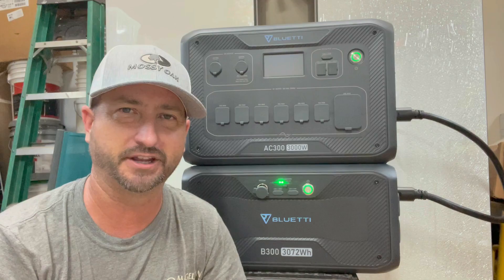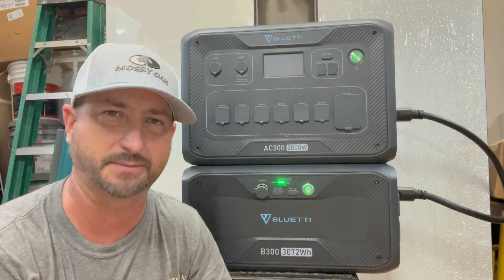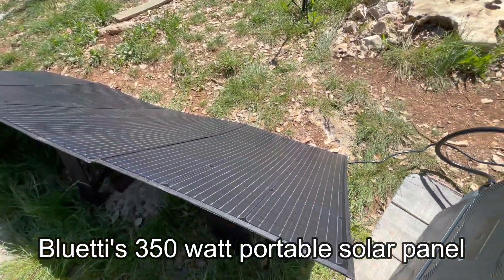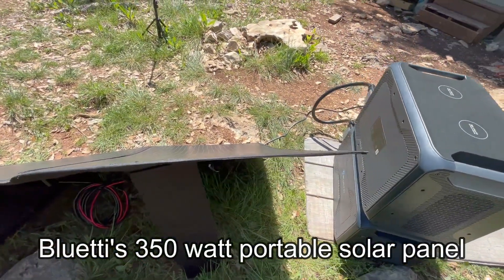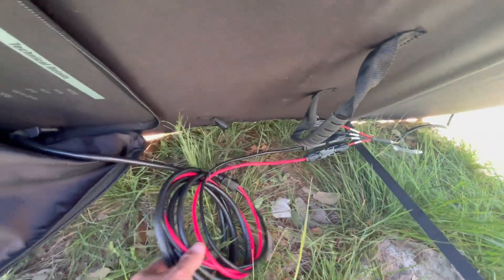That's just if you plugged it in and let it run continuously without any type of charging — no solar panels. Now if you add solar panels, you can run your refrigerator or multiple refrigerators continuously, non-stop, 24/7, as long as you had a little bit of sun during the day to charge it back up.